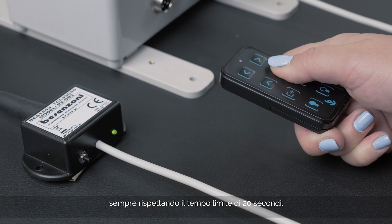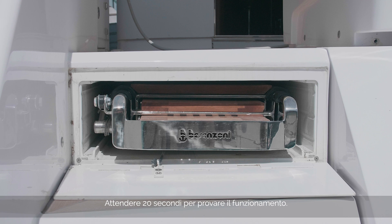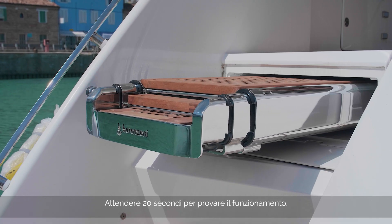Remember that the time limit to perform this operation is 20 seconds. Wait 20 seconds and then test the remote control to check for correct operation.